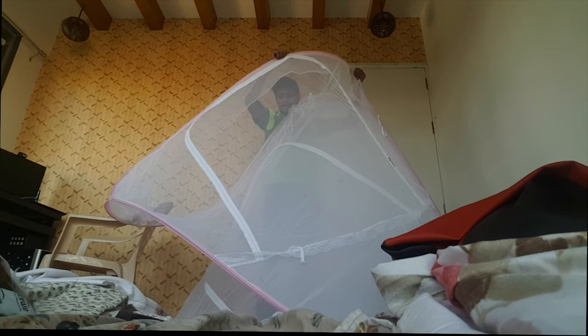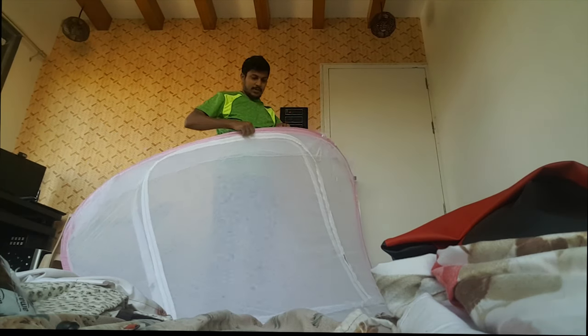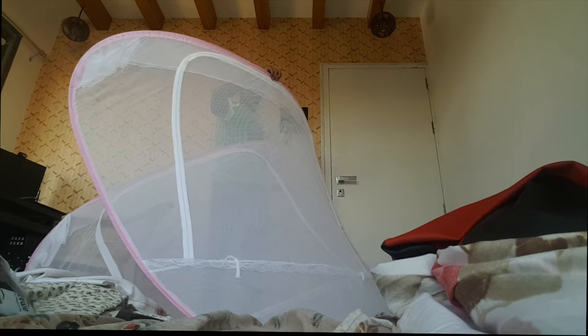Wow! How amazing is this? It looks very delicate — as in it can tear very easily. So in case you are buying this, just be careful. It is a bit difficult, but tearing it will waste money.